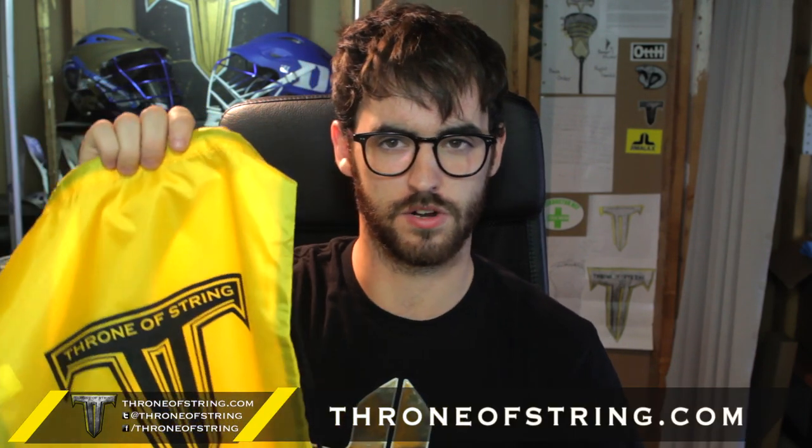These are going to be on throwingstring.com and we're going to be throwing them in with all custom stringing and pre-strung orders for a limited time. Actually, some of you guys whose heads might have been shipped yesterday — you might have gotten one as well. I wanted to throw a few in there for you guys. That's everything! If you guys like the new bag, definitely throw the video a like, and if there's anything you want to see the Throne logo on, let me know in the comments below. Hope you have a great day and I'll talk to you soon.